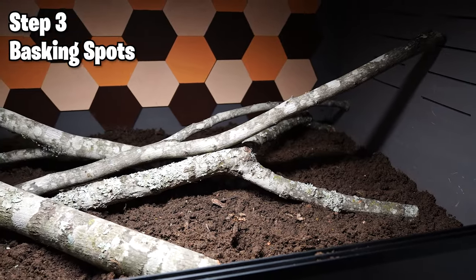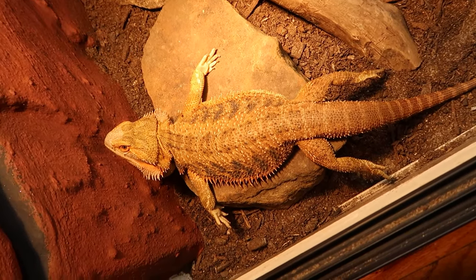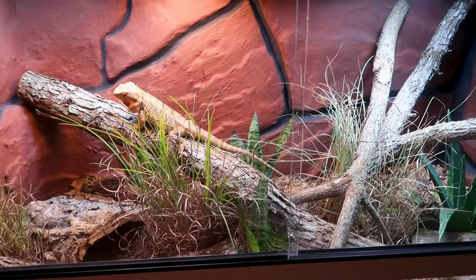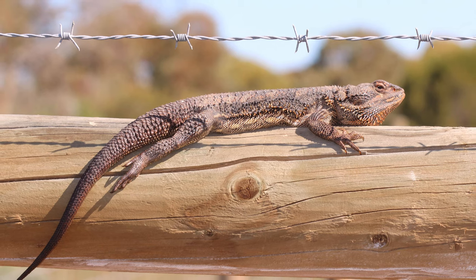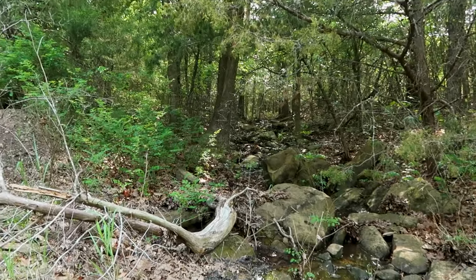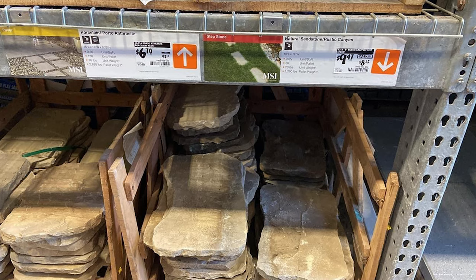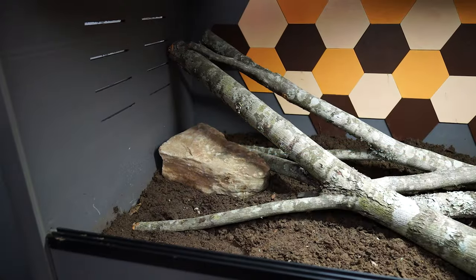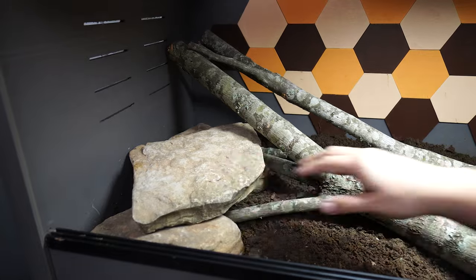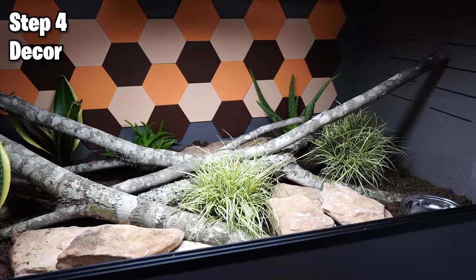Now let's talk about basking spots. There are two types: a rock basking spot where the heat lamp and UVB shine down on a rock, or a branch-style basking spot. In the wild, bearded dragons bask on trees and fence posts, so I choose the wood style — but either works. I get my rocks from outside, or you can go to local landscaping places or Home Depot, which has bricks and flagstone — flat rocks perfect for basking. In this setup I'm using rocks underneath the basking spot as well as branches, which also serve as a secondary basking site.